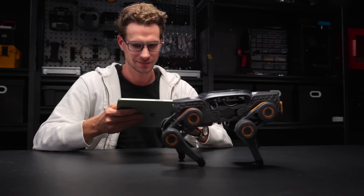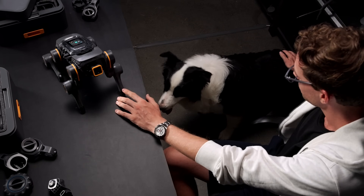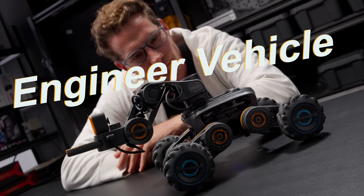Awaken it with just one click on the app and it's capable of 360 degrees far-field audio recognition. By replacing a few parts, you can transform it into an engineer vehicle.